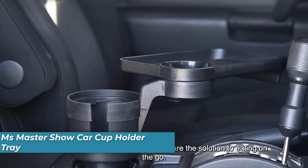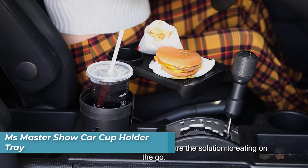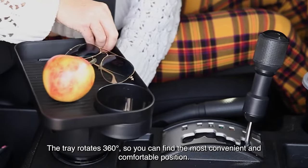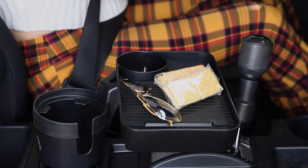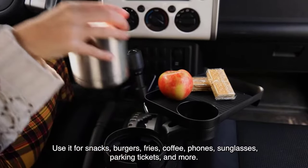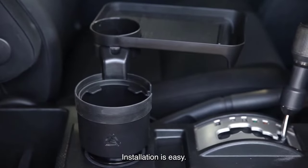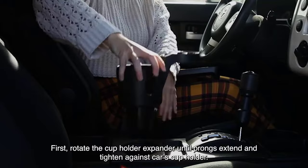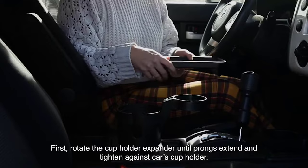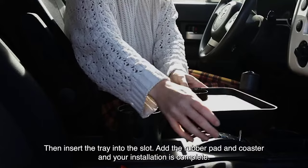Number three is the MS Master Show Car Cup Holder Tray, a versatile accessory designed to enhance car cup holders and provide extra storage space. It features a cup holder expander that adjusts from 2.6 to 3.9 inches by rotating and tightening prongs, with rubber tabs to stabilize cups and a U-shaped groove for mugs with handles. Compatibility includes bottles up to three inches in diameter for the upper cup holder and popular brands like Yeti, Hydro Flask, Nalgene, and CamelBak for the lower cup holder, ranging from 3.4 to 3.8 inches in diameter.